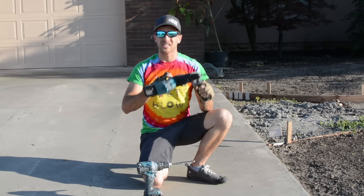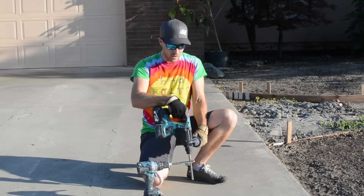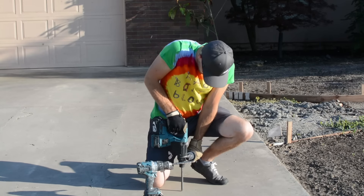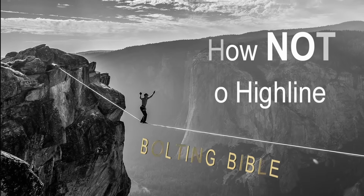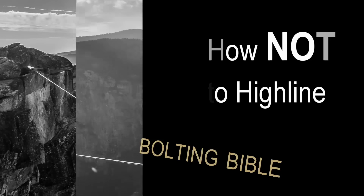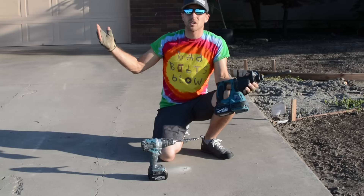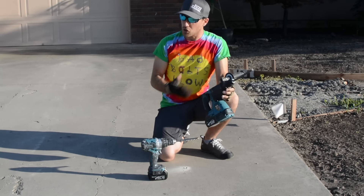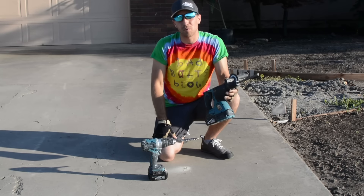Do you want to watch us drill some holes in some random driveway? Check it out on this episode of How Not to Highline. Hi, I'm Ryan Jinx, and welcome to someone's random driveway that they're going to tear up soon, so we can drill all we want.